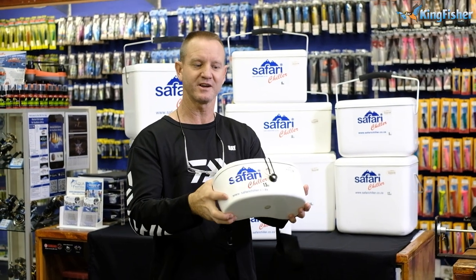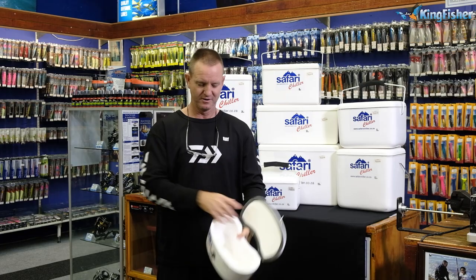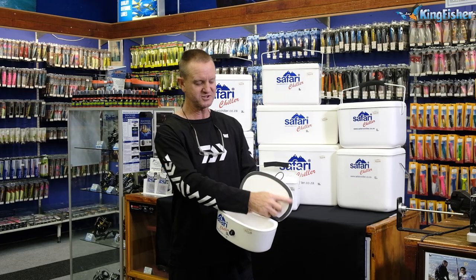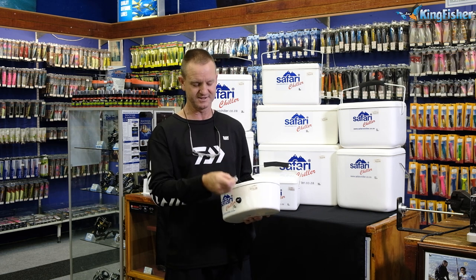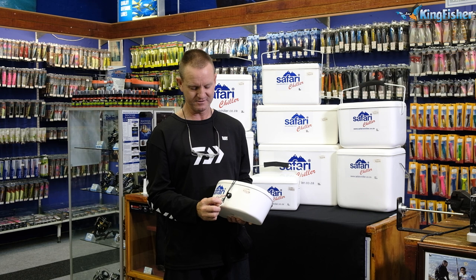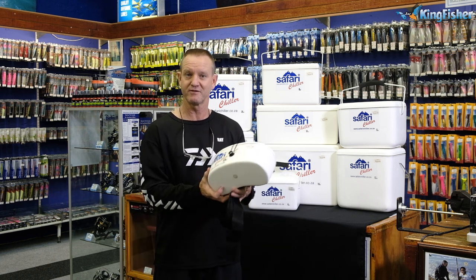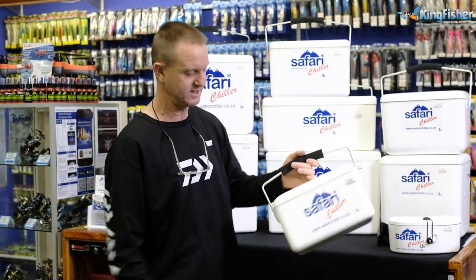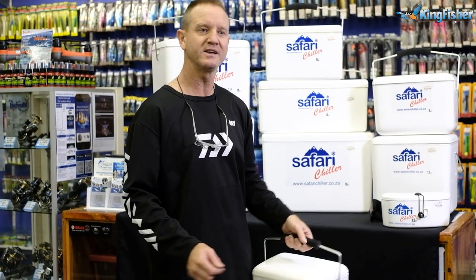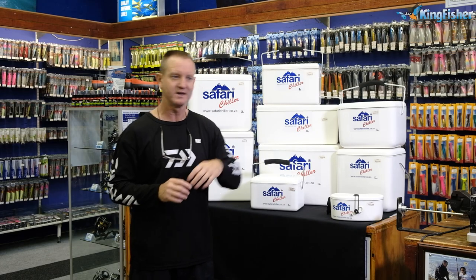Easy to clean — just go to your tap and rinse it out. We've got an extra seal on here to keep the coolness in, so when it's closed it actually seals tightly. This is a must for every angler. Next on our list is our four liter — it's a small little one, ideal for that quick rundown fish and small baits.